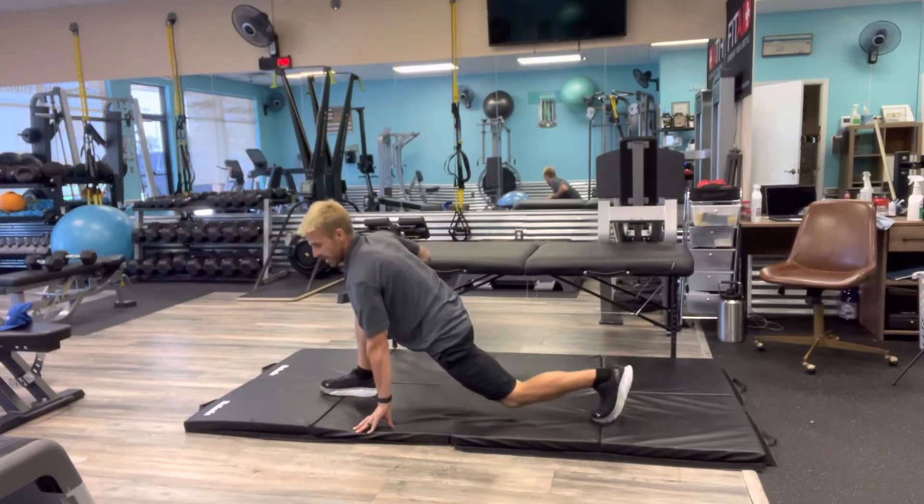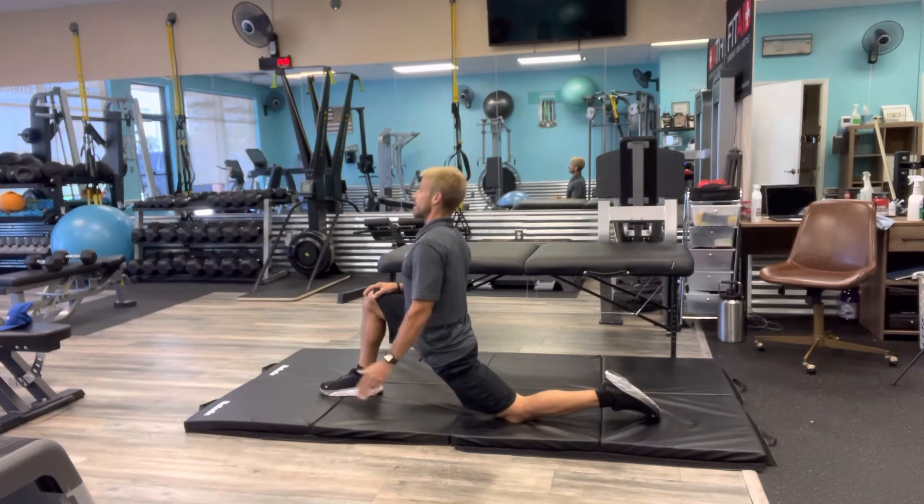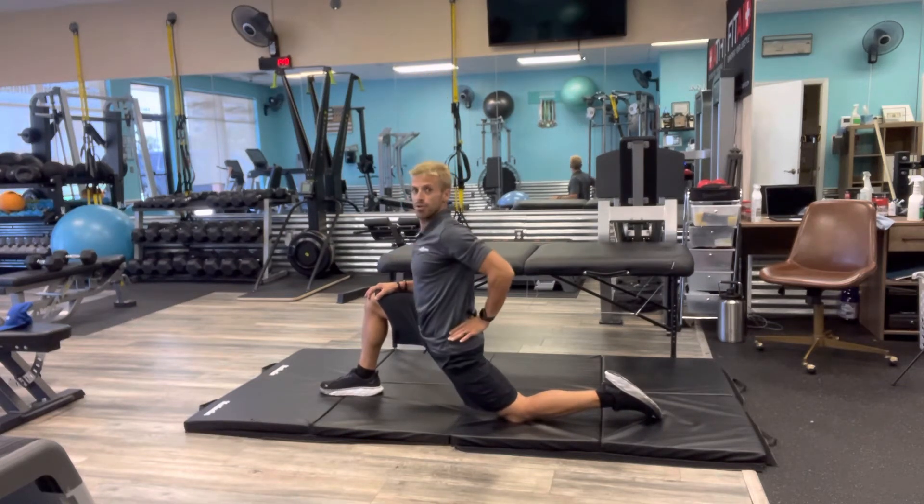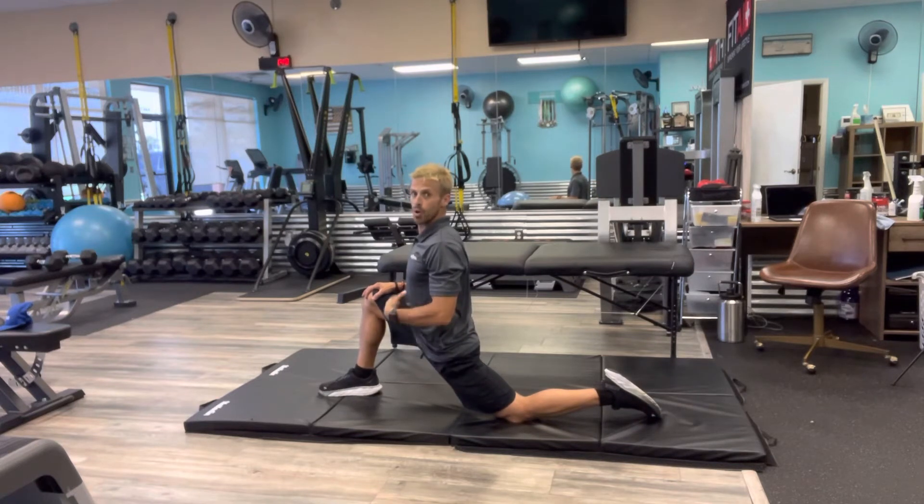From there, I usually like to go into a hip stretch. I'm pushing the hips down, engaging the core and glutes. You're going to feel this right here. Arm up.